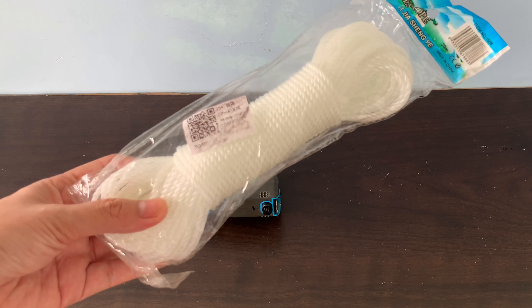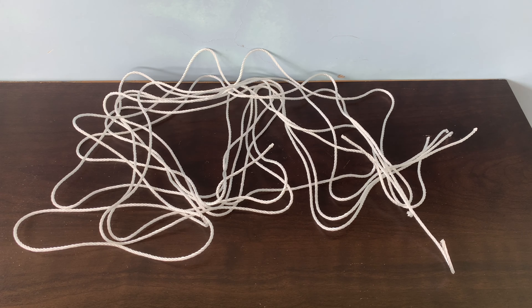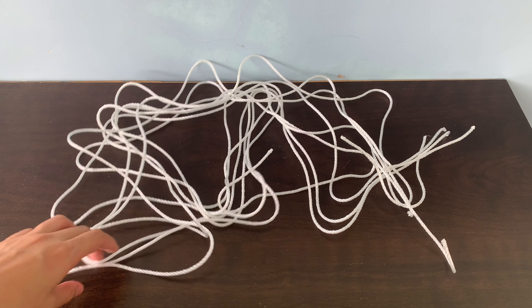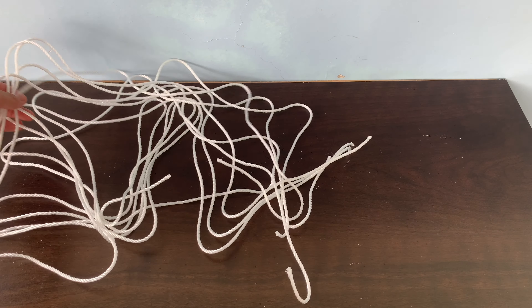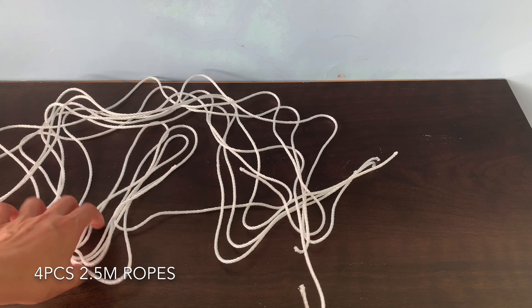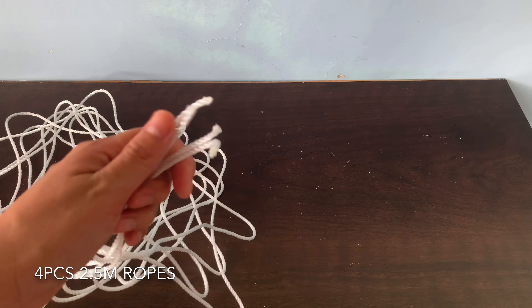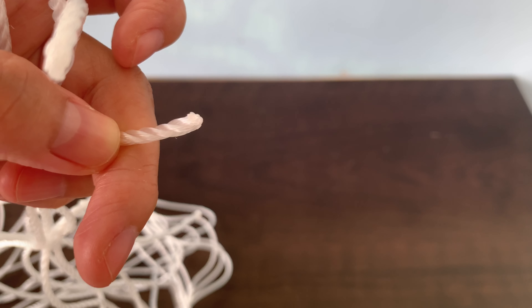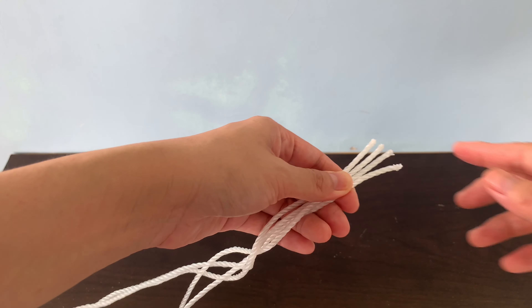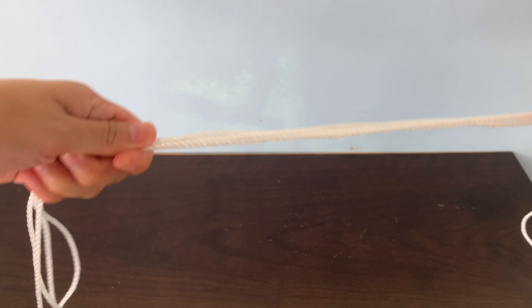Now I will use just half of this, or 10 meters, and I will divide that into 4. So I have 4 pieces of ropes which are 2.5 meters long each. I also burnt the ends of the rope so that they will not fray, but you can skip that. I will start by holding the 4 ropes together and I will find the center — I will fold them together in half.